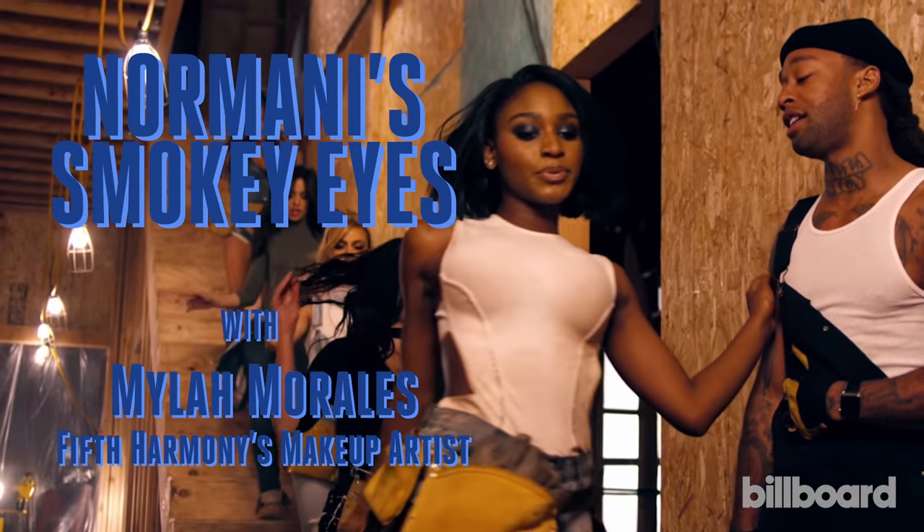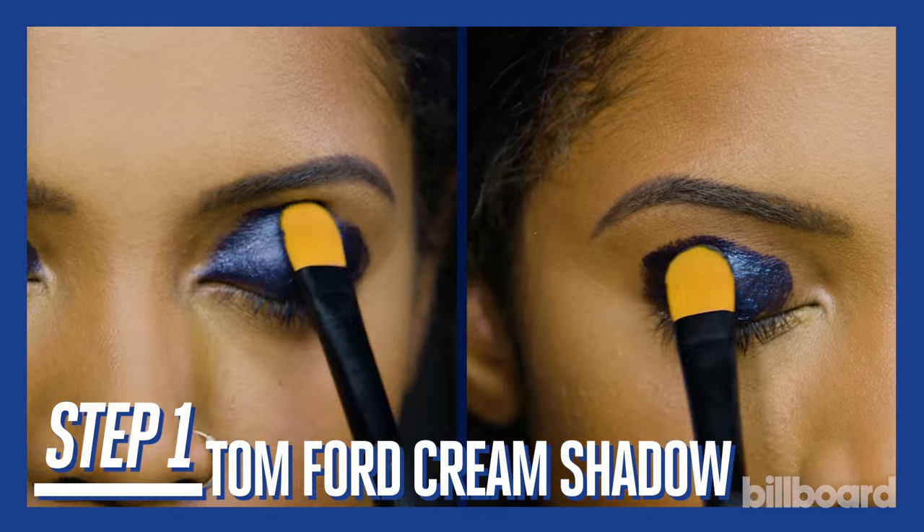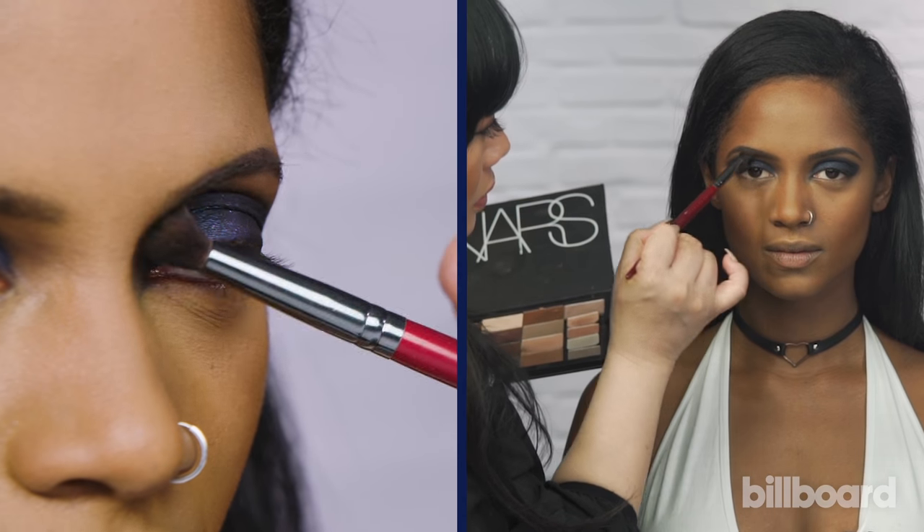In the work from home video, I created a really beautiful blue smokey eye. I started with this Tom Ford cream shadow as a base, just creating a shape. I'm gonna set it with powder, and you wanna keep blending it out, cause you wanna give the illusion of depth.